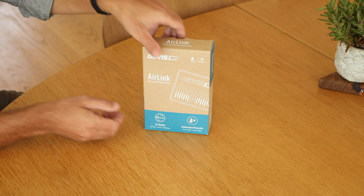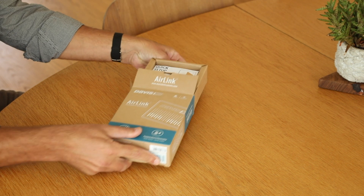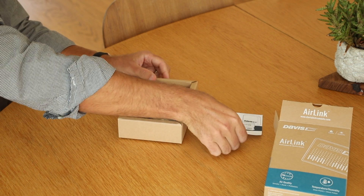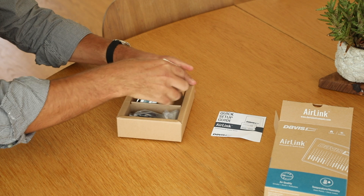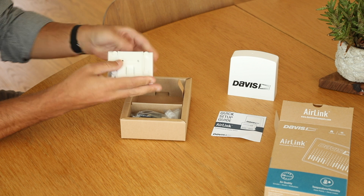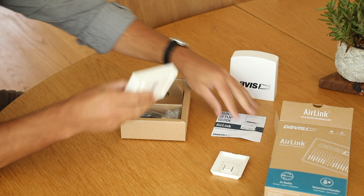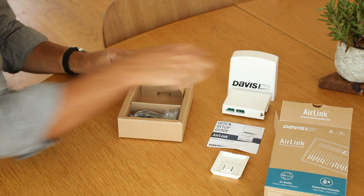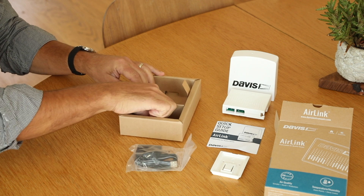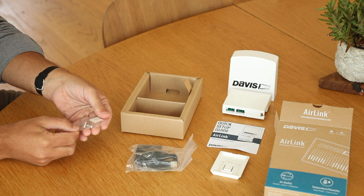Now to unbox the AirLink professional air quality monitor. Inside the box we have the quick start guide, the air quality monitor inside the outdoor shelter, the wall mount, the AC adapter with USB cable, screws for the wall mount, and rubberized feet for placing it on a countertop.